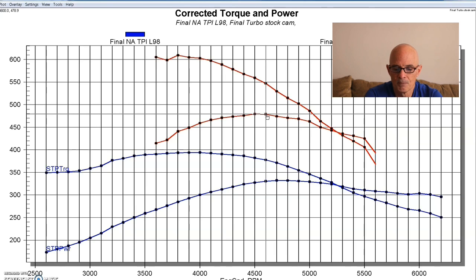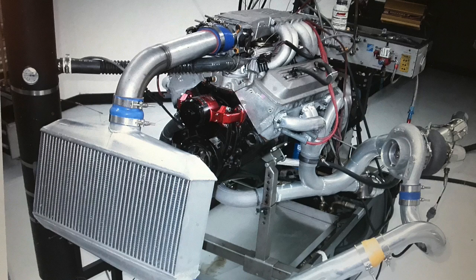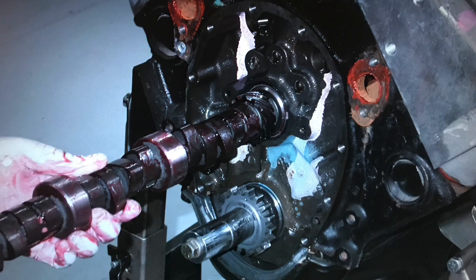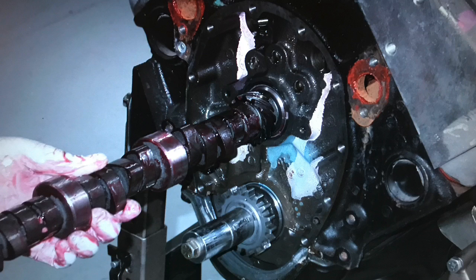Here's the power output of our naturally aspirated L98 tune port 350 compared to our single turbo from HP Performance running about 8.8 pounds. The torque numbers were way up — over 600 foot-pounds — and the peak power was up to 479 horsepower. We could raise that further with more boost. Now we wanted to do a camshaft upgrade, because we were thinking this was a stock cam, and it also gave us the opportunity to demonstrate once again that every camshaft is a turbo cam. The only cam we had at Westec to put in this combination was actually a nitrous cam — a Comp Cams NX256H — with 0.434/0.464 lift, 212/222 degree duration, and a 113 degree LSA. Fairly mild, but obviously more than the factory cam.